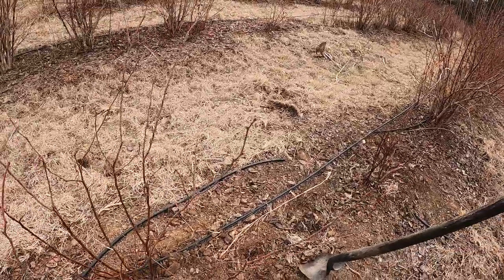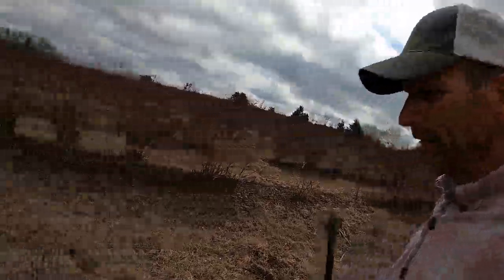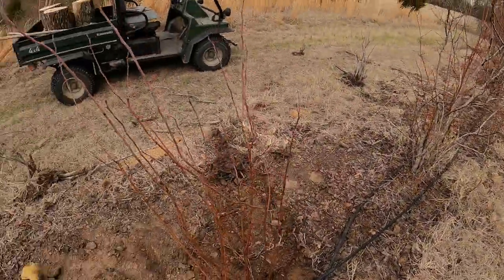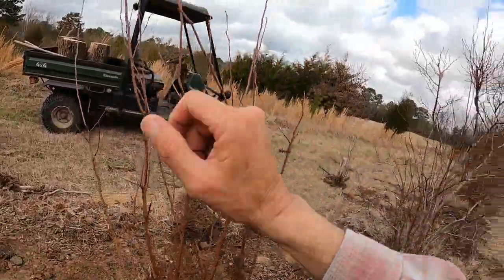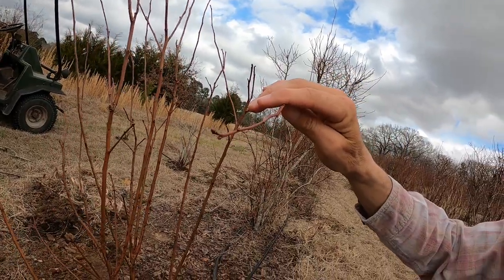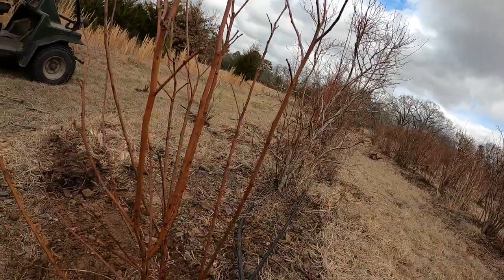One more thing that I'll do — I don't have my clippers handy — but I'm going to come in here and cut this top down. I'm going to take about half of this plant off for this year because it's already got fruit buds on there, and we don't want the plant to make any fruit this year. If it makes fruit this year it's going to stunt the growth of the plant, and we want as much growth and as much root development as we can between now and next season. So I hope y'all got a little bit out of this — I appreciate you watching, hit the subscribe button if you haven't already, we'll see you on the next one.